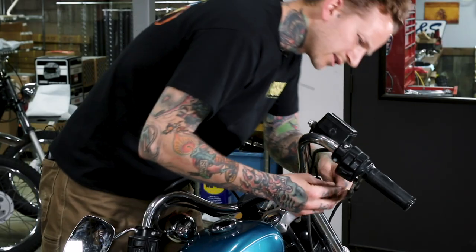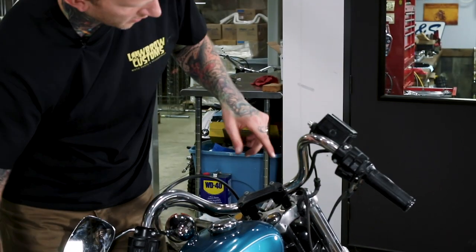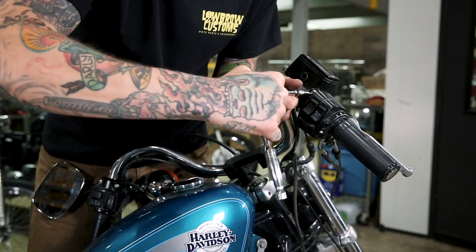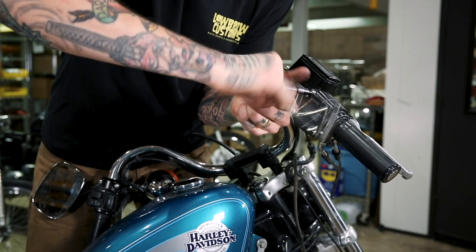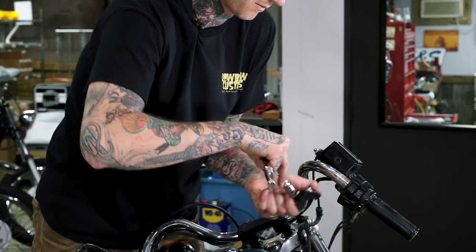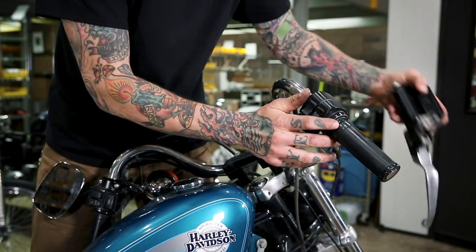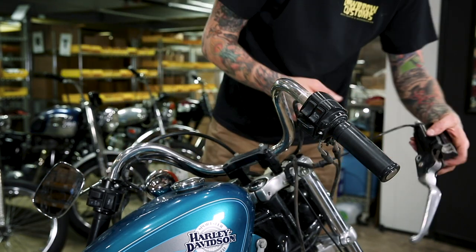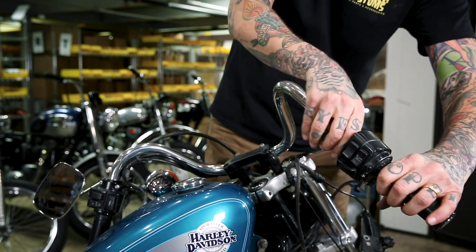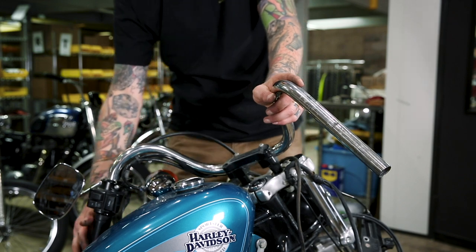I'll go ahead and loosen these up. This one is a 5/32nd allen for the brake lever. That clamp frees things up — we've got a hard line on here so I want to be a little careful with where we put that. We can slide the throttle free from the end of the bars, which cleans up that side, and now onto the clutch side.